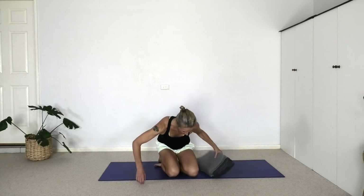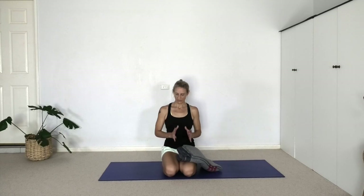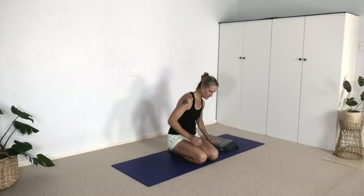Now let's come off the blanket and we're going to do Bharadvajasana number two, which involves Padmasana — a lotus pose with one leg. If knees or hips are problematic, you can just repeat Bharadvajasana number one. To get the leg into lotus, let's not sit on a blanket — put that to the side. Bring the legs forward.